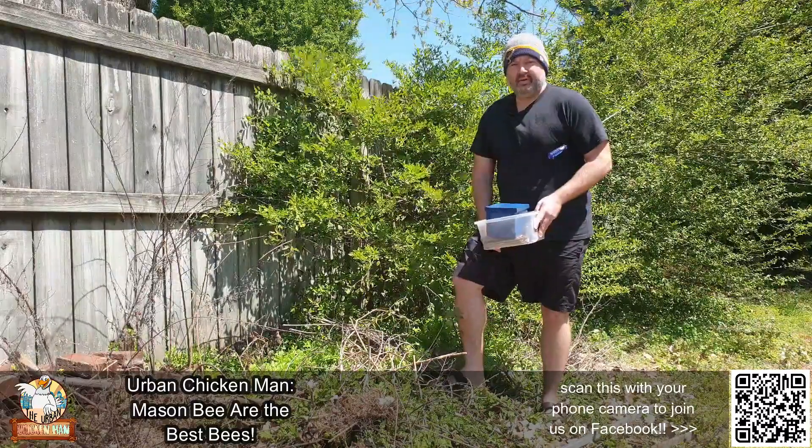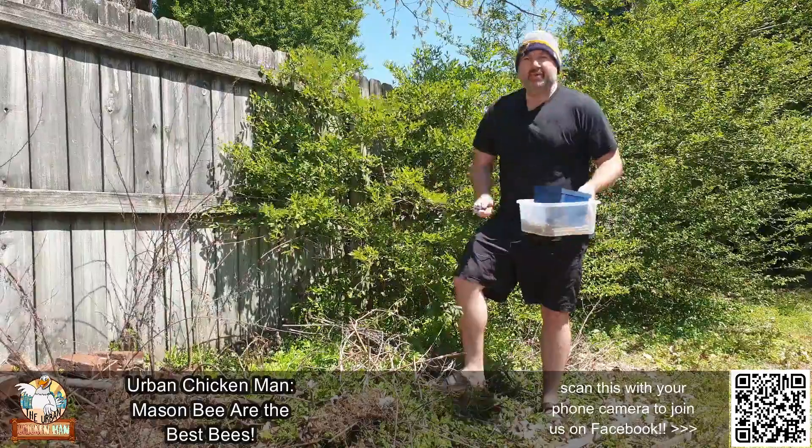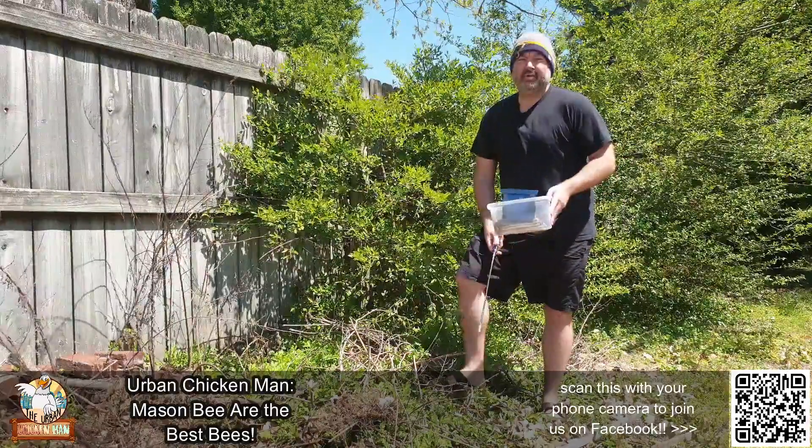Hello everyone, this is Andrew Bard, the urban chicken man again with another edition of — well, this one is how to install and why to install a mason bee home.